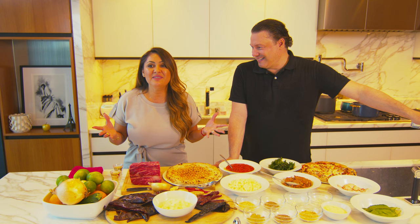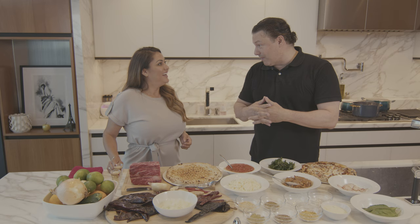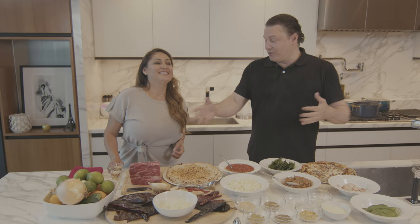We met on The Doctor Show and our chemistry just hit, and that's when we said okay, we've got to combine our dishes together. So we came up with this beautiful idea. We thought we would take a couple of popular Mexican dishes and a couple of very popular Italian dishes and blend them and mash them up. We're starting of course with your birria, which you're gonna show me how to make today, right?